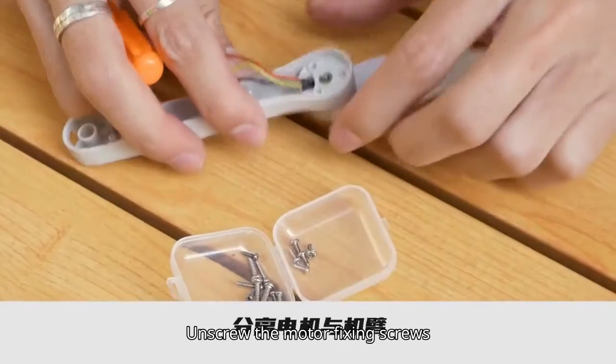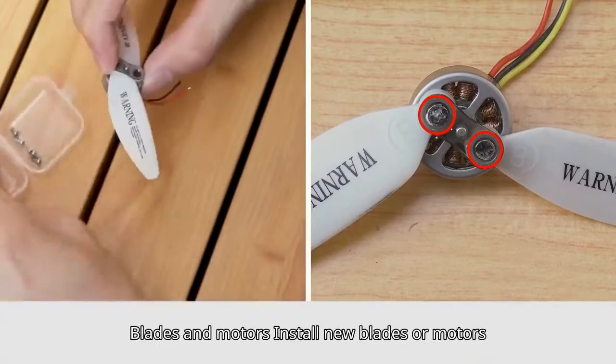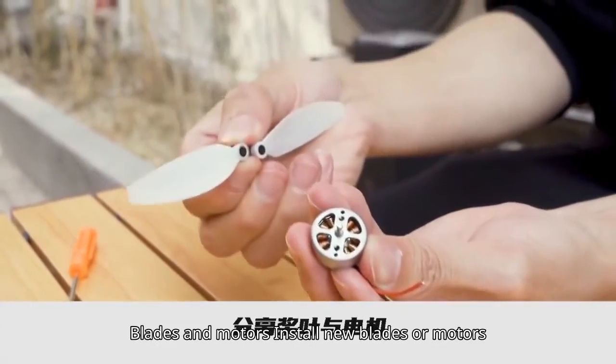Unscrew the motor fixing screws, then separate the motor and arm. Unscrew the blades and separation of fixing screws between the blades and motor. Install new blades or motors.